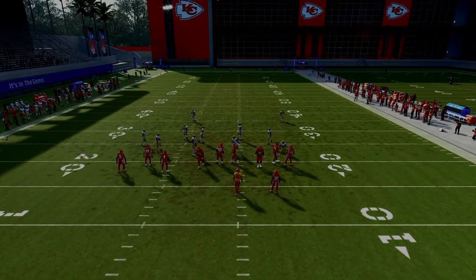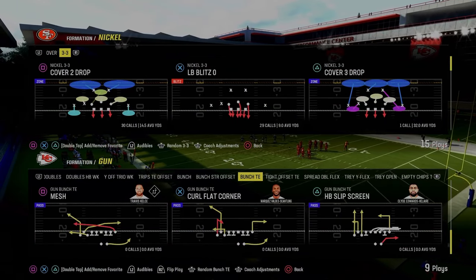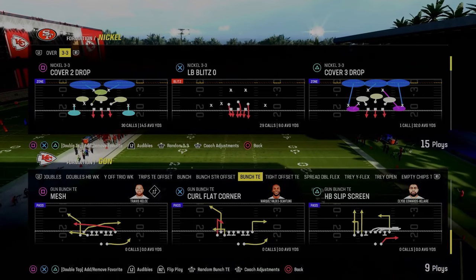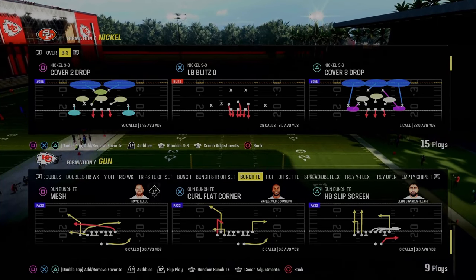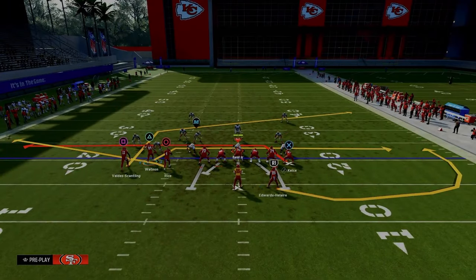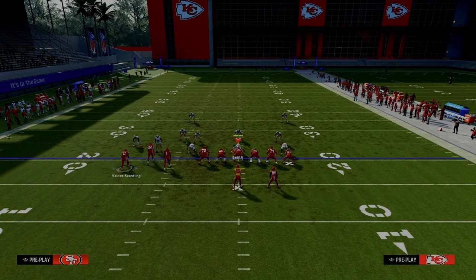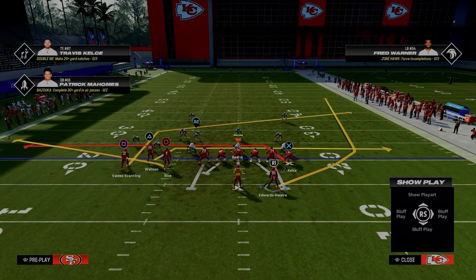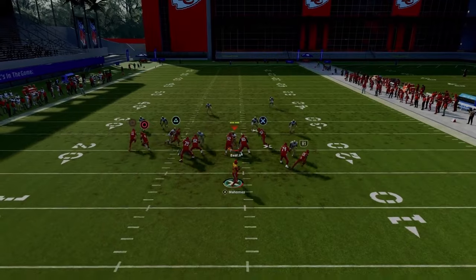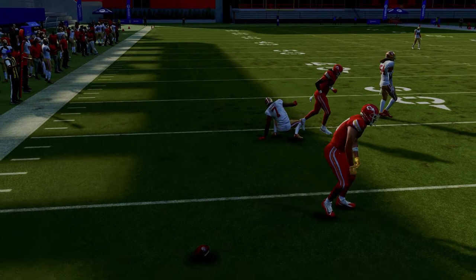Another really underrated play in the bunch tight end offense — you can do it out of almost anything, but we're showing it out of mesh. You kind of need a slot apprentice to make it as good as possible. We're going to slot apprentice post the outside bunch receiver and wheel the running back. The primary purpose is to beat man coverage — dragging the tight end while having the running back on a wheel route is a really effective way to attack man-to-man.